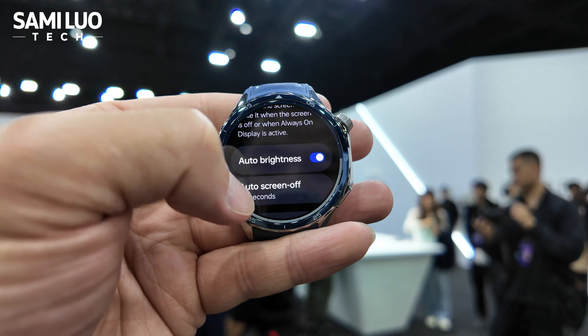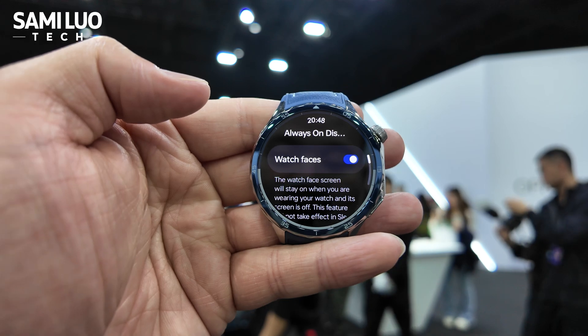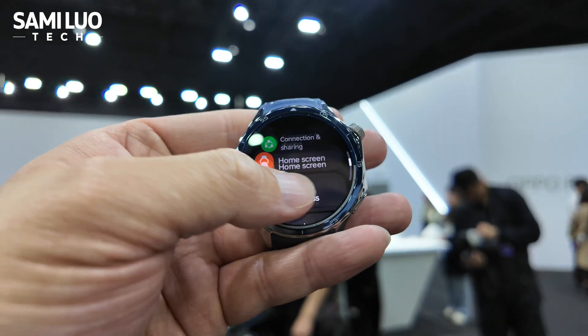There are so many options, and you can also change the screen-off setting. Always on display — it supports always on display. Okay, that's the settings.